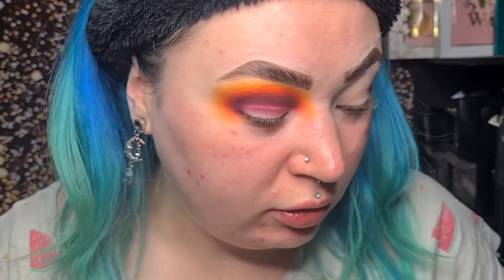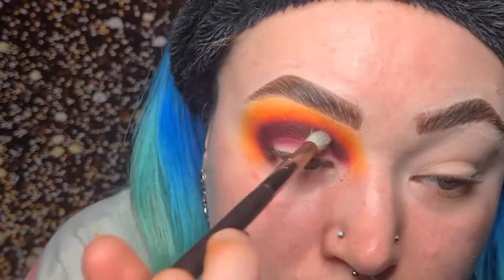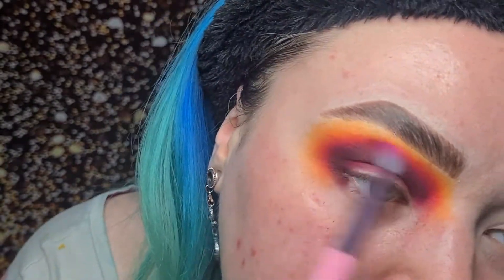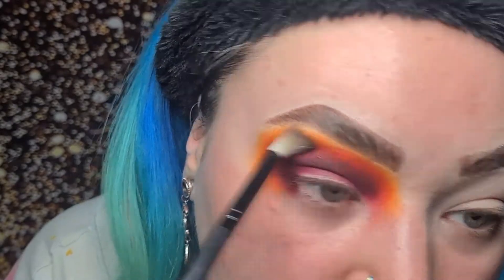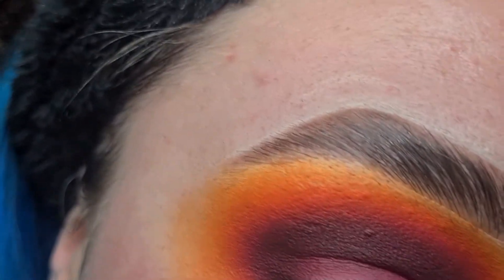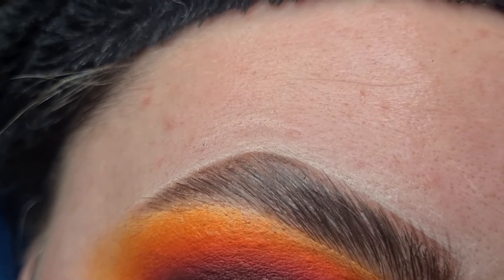I'm going to go back in with all those colours again and try and make this look better. The camera isn't showing it, but it is actually blended — the camera is showing it's very not blended, but it is. I think I might put this chroma highlight on my brow bone now to see how it comes out.